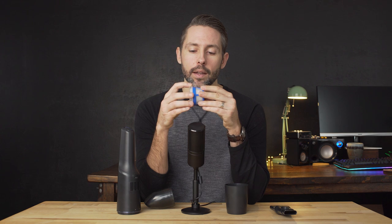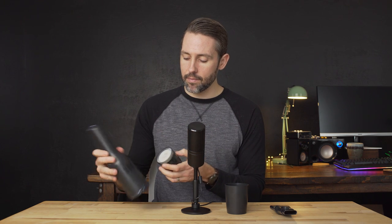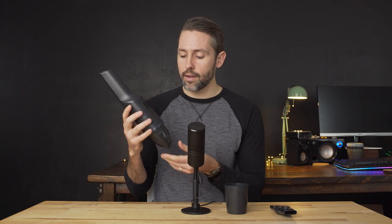Both filters come out and are easy to clean. You can brush any debris off of them, and you can also wash them both. Just be sure to wait until they're completely dry before using the vacuum again. It's really nice to be able to wash them off — it gets a little more life and use out of them. Then just put the filters back in, clip the dustbin back on, and you're ready to go.